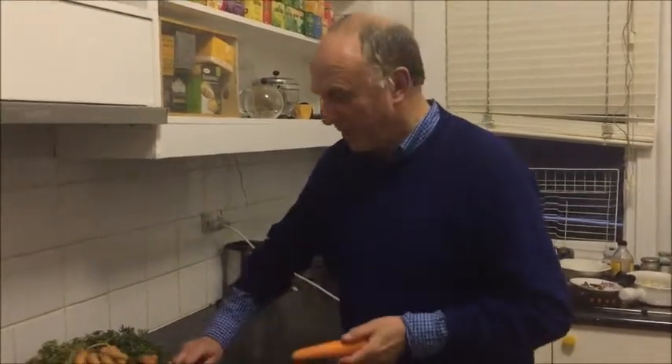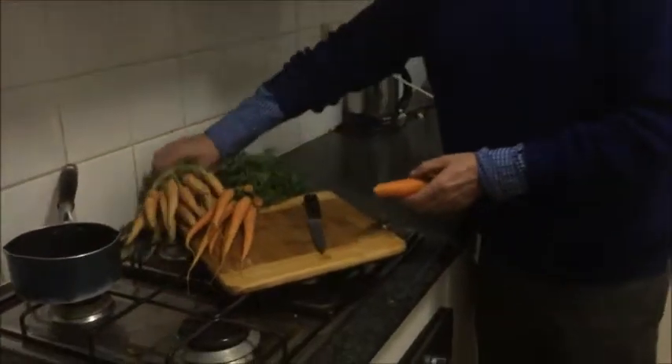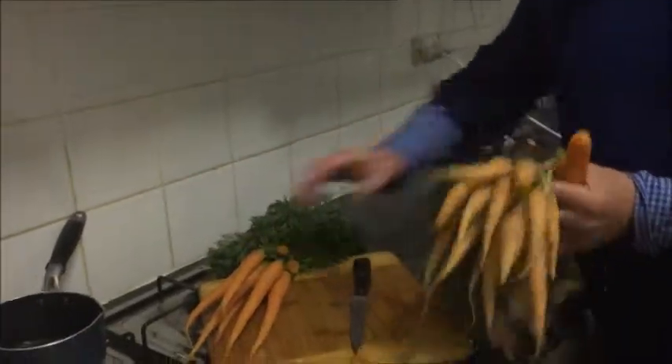Do you find it difficult to get your children to eat carrots or any other vegetable? This is a way that my friend Yong Nam Bang found — a perfect way to get children to eat their carrots. All you do is get a carrot, and I've got a number of different kinds of carrots here.